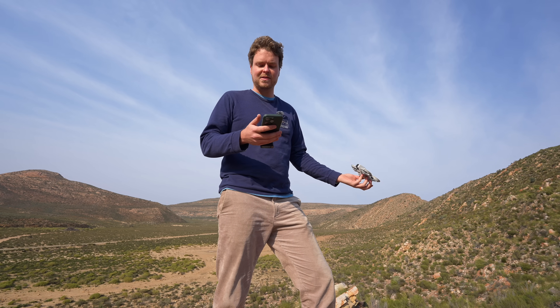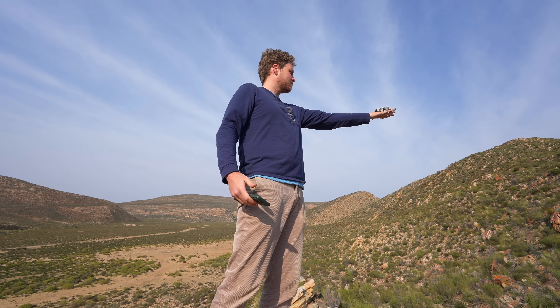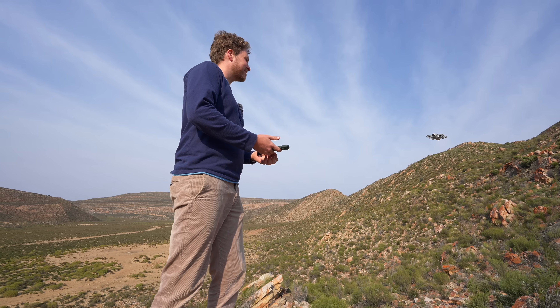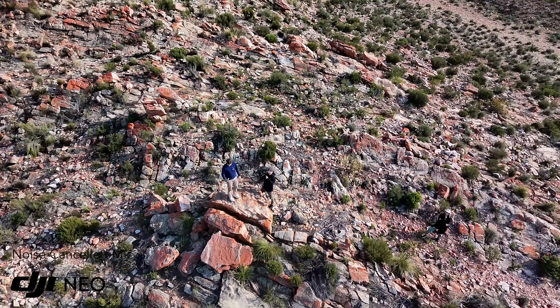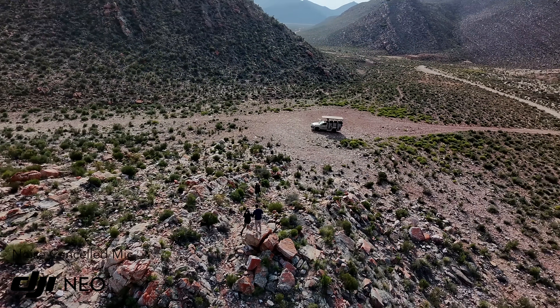So we just stopped at this beautiful lookout point at Aquila Game Reserve and I'm going to take the Neo up and try some of the built-in modes. I've also got the DJI Mic 2 here, and apparently you can use the mic from your phone or an external mic and it'll completely cancel out the noise of the drone — so I really want to see how well that works. So we're going to try the helix mode first. The drone is just following us on its own, and that's actually a pretty cool shot. I can hear the drone — it's pretty noisy right now, so let's see if the recording from the microphone cancels out that sound.